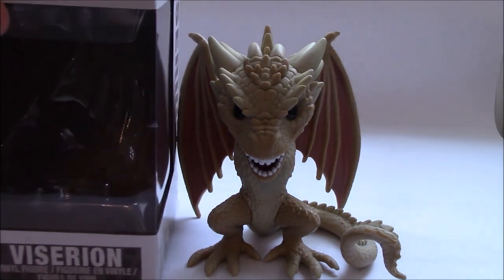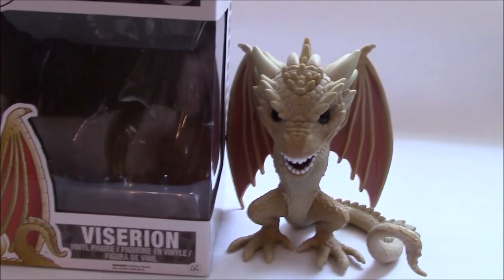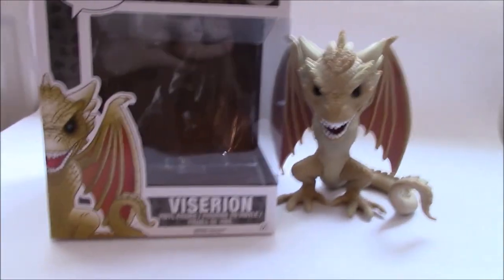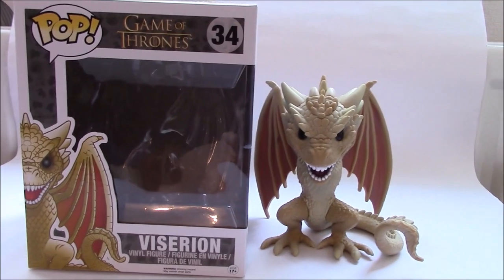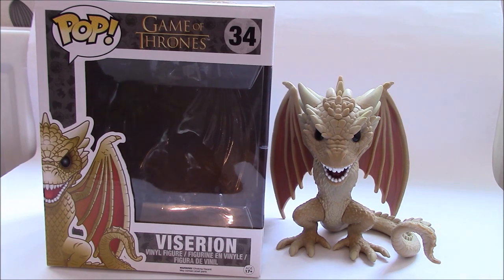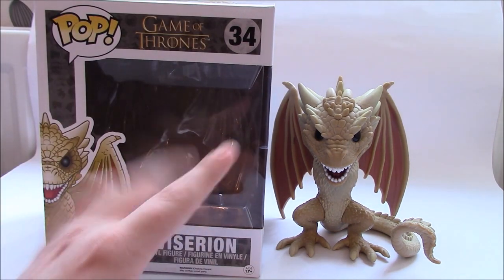That's my little review of Viserion. I've been wanting to bring this guy to the channel for a while because he is one of my favourite pops. I'm hoping to get Drogon and Rhaegal at some point. I know you can get the mini versions the same size as Tywin, which I'll hopefully be getting. I'm also trying to get Smaug from The Hobbit and Alduin the Dragon from Skyrim — both are 6-inch pops as well.